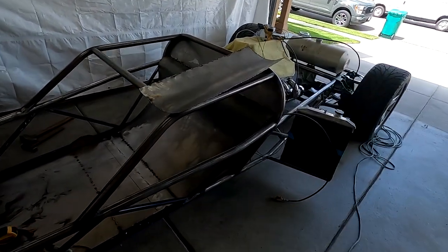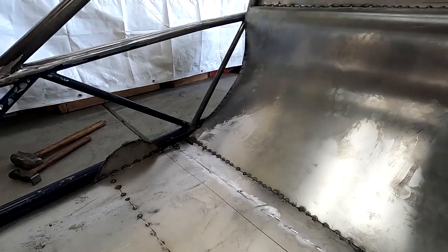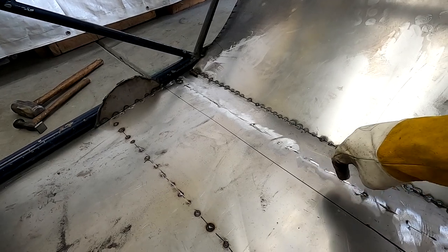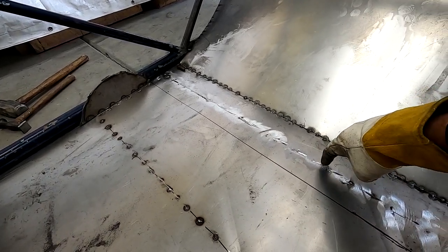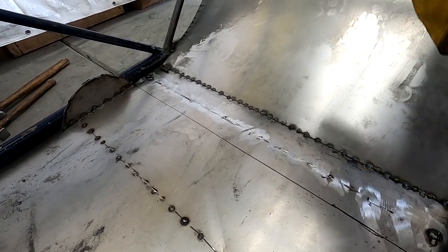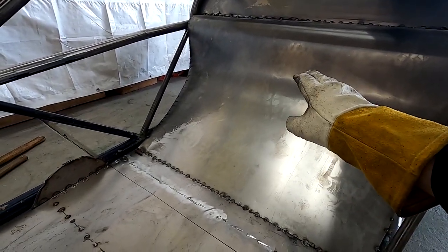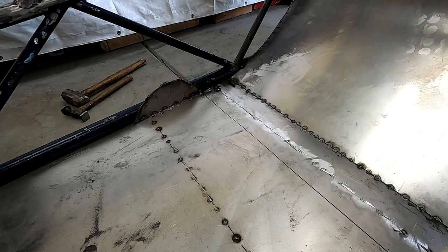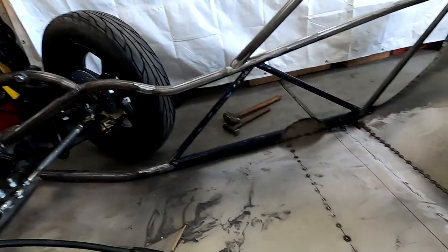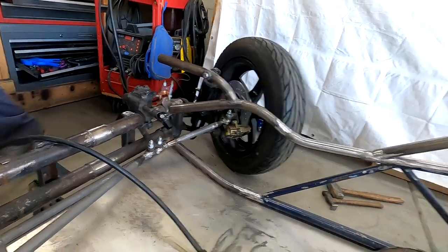We just got the speed bump pulled out, everything's been ground flat, reshaped, and we moved this line forward about two and a half inches. That's going to allow you to sit down more into the bottom more comfortably, your head will be able to rest on that. Just a minor adjustment — took us about ten minutes. We'll get that tacked back in and test it.